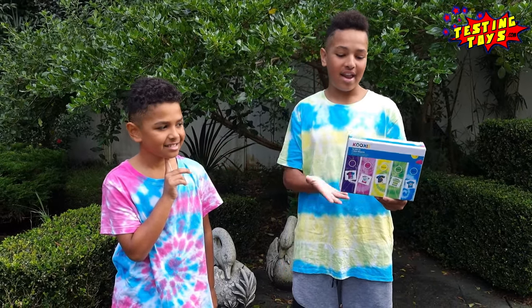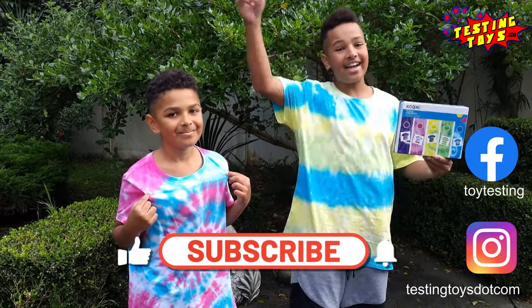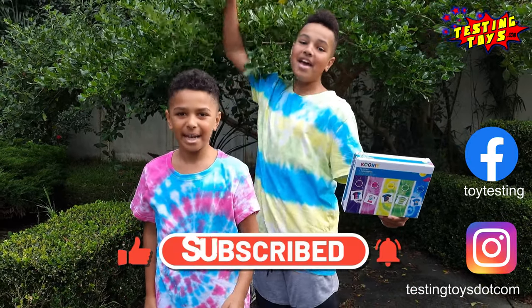Thanks so much for watching, guys. I think we really enjoyed this kit. I think we should experiment with all different colours and see what types of t-shirts we can make. I really enjoyed this and I do like the final result. Make sure to like and subscribe and we'll see you on the next one. Peace!